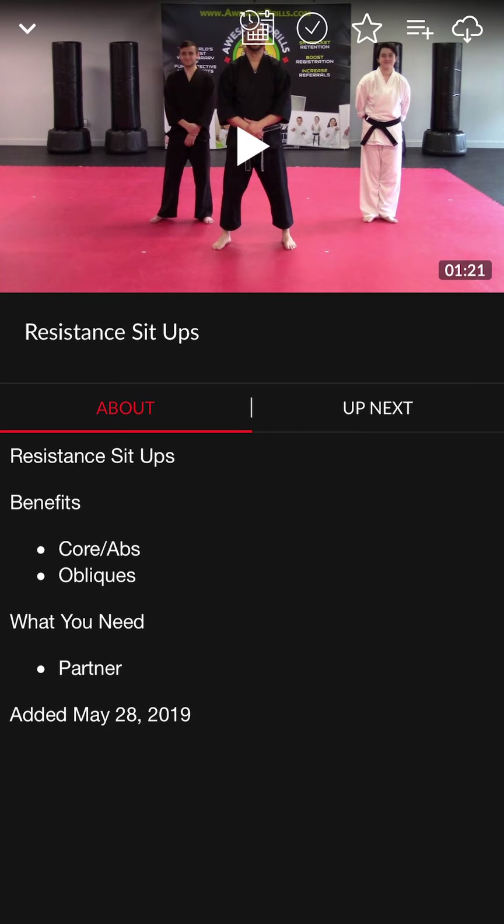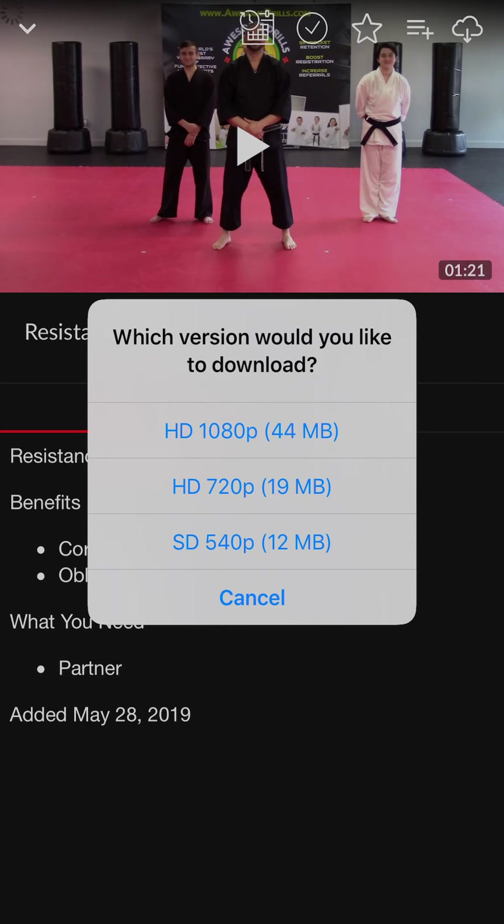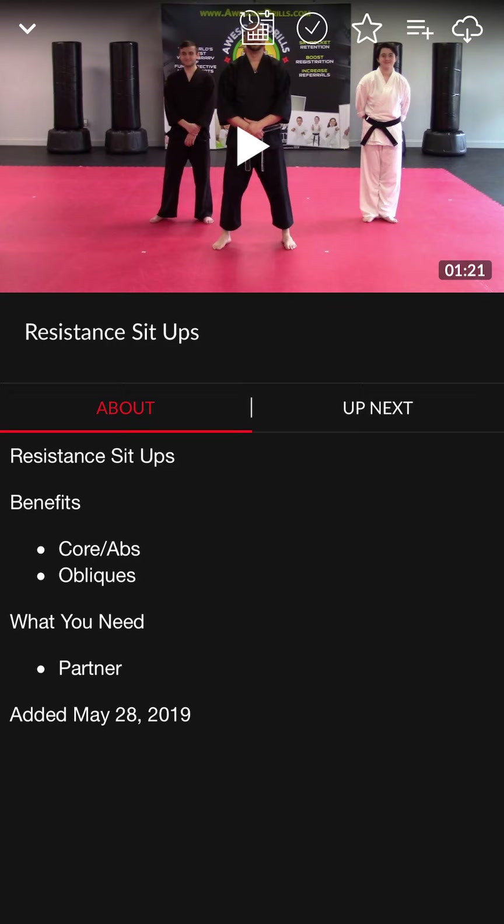Up at the very top you're going to see icons. At the top right you'll see a cloud — that gives you the ability to download any content on the app and save it so you don't need internet service to access it. The next one is a list creator — three lines with a check mark. Let's say you want to create a list for something very specific, like all teamwork drills for a Saturday team-building extravaganza. You can create a list just for that and access those drills as you need them.